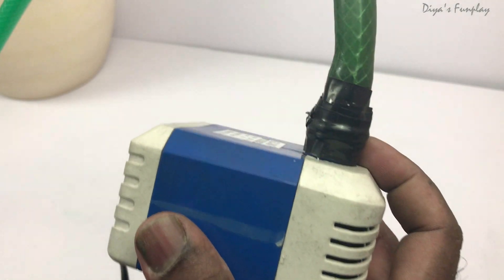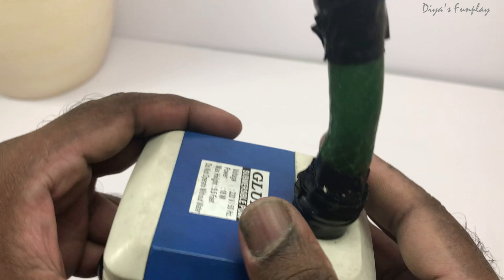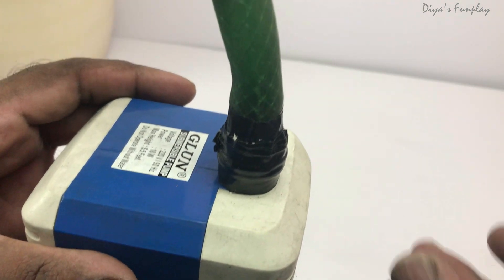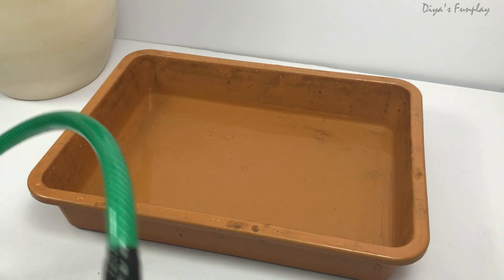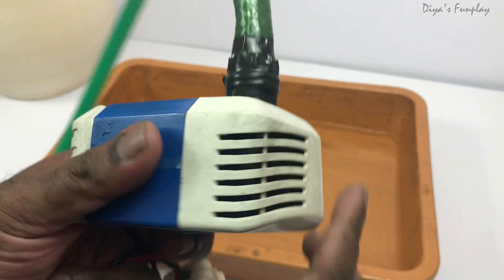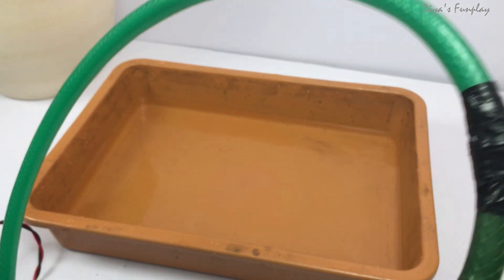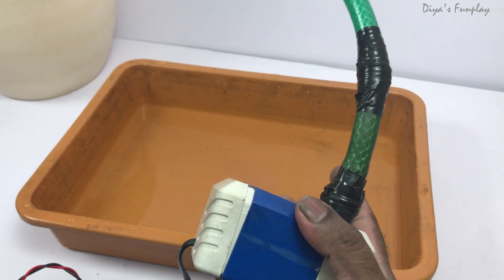Now I'll demonstrate how it works, since most of you have been asking about this and may not have seen a fountain pump before. I have a tray with water — see these slots and holes on the pump? Water from the tray gets sucked into these holes, pumped through the pipe, and comes out. Then it cycles. If there is no water, it stops.